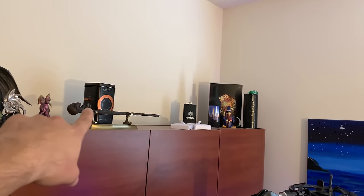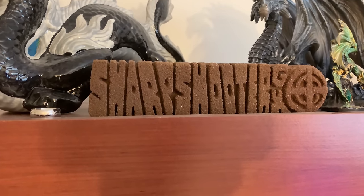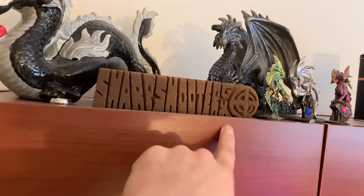On top of my desk, we got some dragons because I love dragons. Some music festival tin can tickets. That right there — I had a guy carve it out for me on the strip in Savannah, out of sandstone, and then he hardened it. SharpShootGX. Dope, dude.